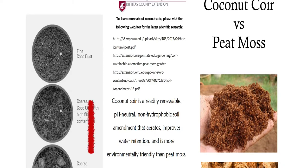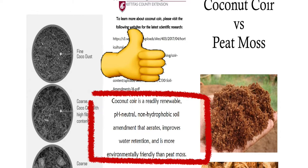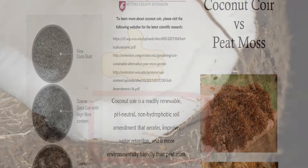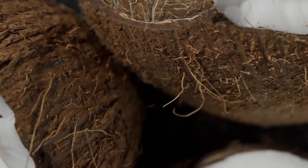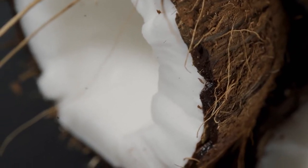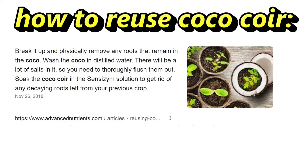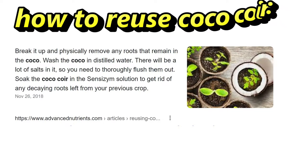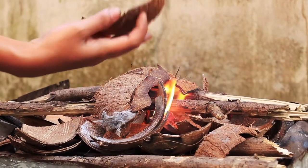What about the environment? Is using coconut coir good for the environment? The answer is a resounding yes. First of all, coconut coir uses the parts of a coconut that would normally go to waste, and since it's organic material you can compost it and it will break down naturally. To top it off, coconut coir can be reused by removing as much of the roots as possible and then washing it very well, and if all else fails you can use it for firewood.